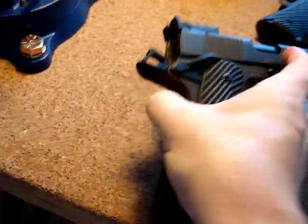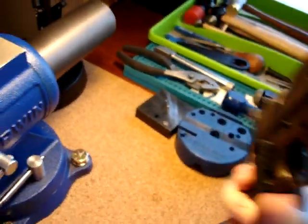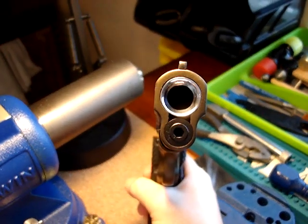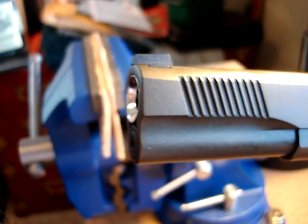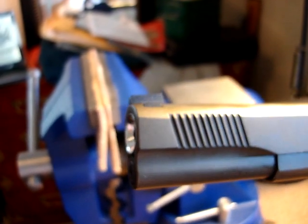But the crowning achievement on this gun, besides the trigger job, is this barrel. Check this thing out — that is rad. So it's completely flush to the frame, you can see nothing protrudes. Then you slowly turn it a little — there you go, there's that sheen. That is just awesome. High polish.